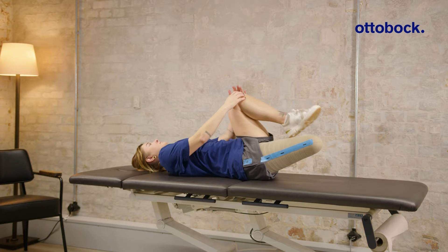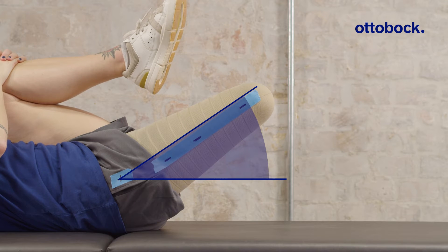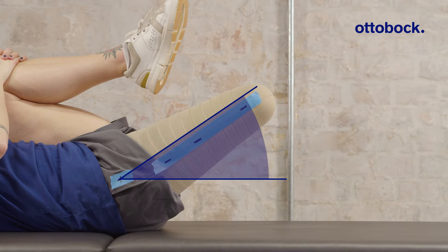One of the most common errors in prosthetic alignment results from insufficient consideration of the hip flexion contracture. This can cause hyperlordosis, back pain, and impairs prosthetic performance.